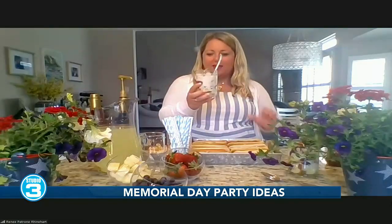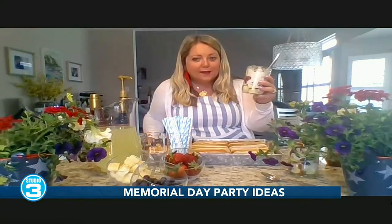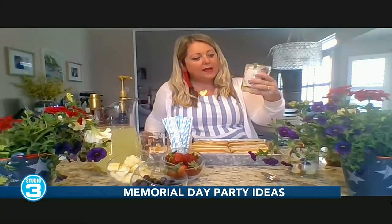For dessert, I have this very easy mason jar parfait. The shining stars when you're throwing a Memorial Day party is the red, white, and blue fruit. So I just got pound cake — you can make it or buy it — I cubed it and layered it with whipped cream, blueberries, strawberries, and a little mint. It's delicious. You can prepare these ahead of time, and you can have your party hosts help prepare them for you. So easy and good, and you're getting some extra fruit too.